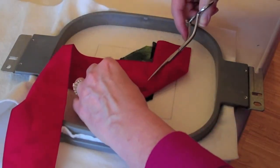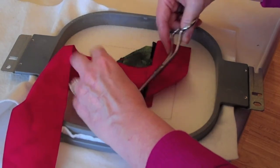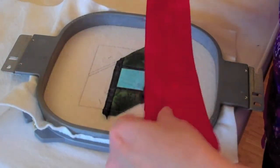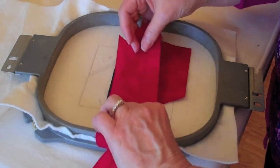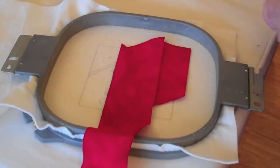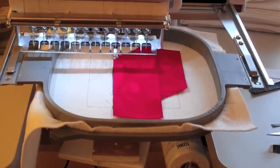Here we're going to trim off our red fabric from the right side because now we need it for the left side. We're going to place fabric one right side down, raw edges even, against the lead fabric and the machine will stitch the seam.